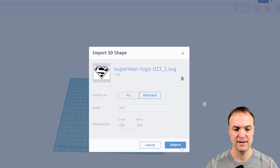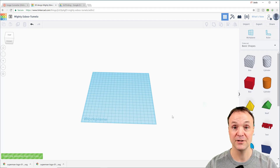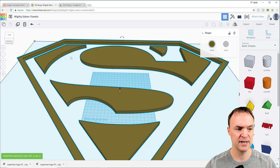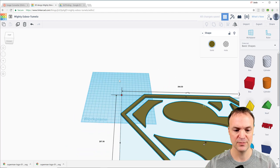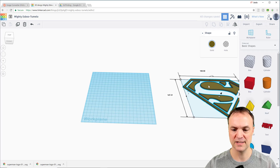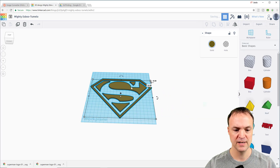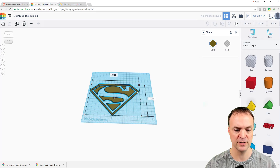I could scale it down before importing because it will come out a little large, but I can also do it after the fact. When it imports, you can see how large it is. I'll click on it, hold down Shift, and shrink it down to make it a lot smaller to work with. You can see now it has kind of a three-dimensional feel to it.